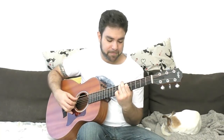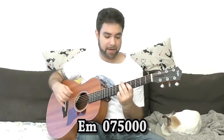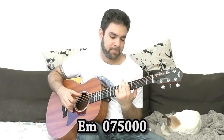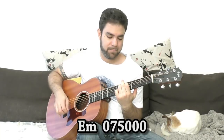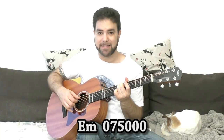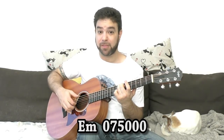Now what about E minor? You can put 5 and 7 on strings 4 and 5. If you want E major then you put 6 and 7, but then make sure you're not playing the 3rd string.